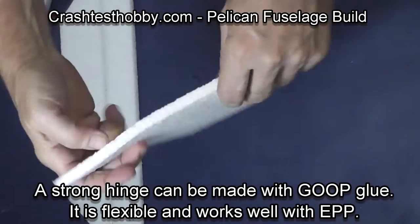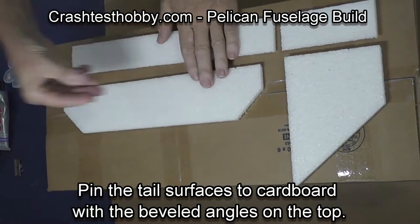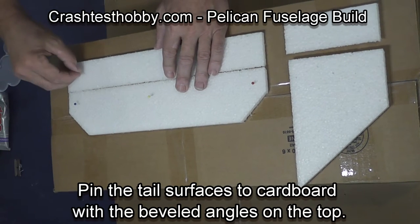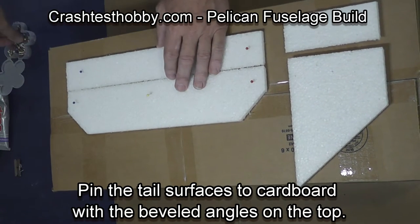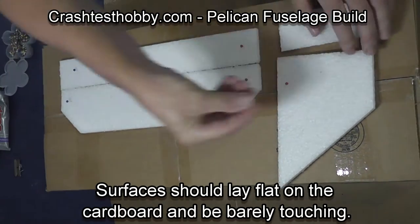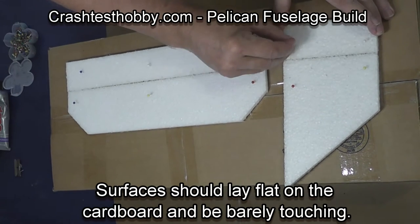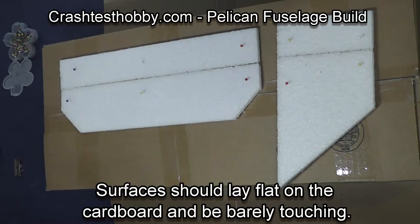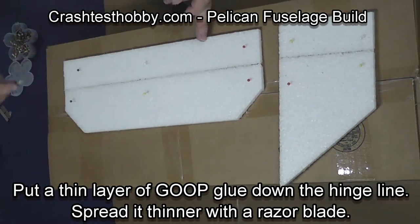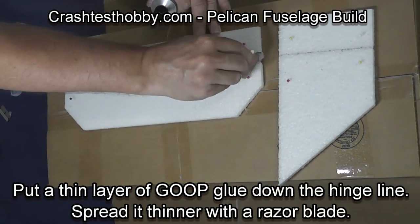You can't do this with many tails on airplanes. We're going to start by pinning the tail surfaces to cardboard with the beveled edges on top — you want them barely touching. You don't want glue squeezing down through the hinge line as you apply the glue. Taking the goop glue, put a bead of glue down along the hinge line and spread it very thin with a razor blade. If you get too much, it will be stiff and the hinge line won't work.